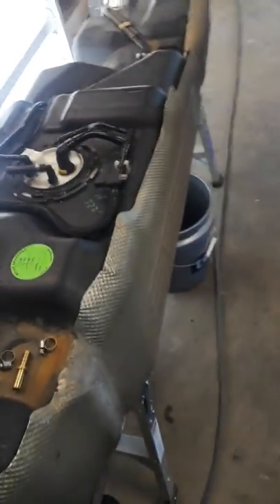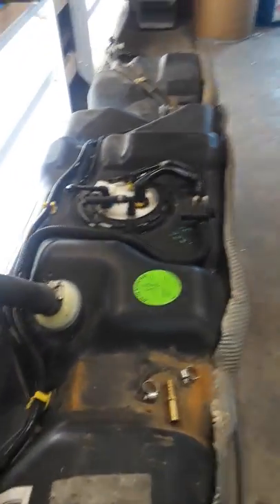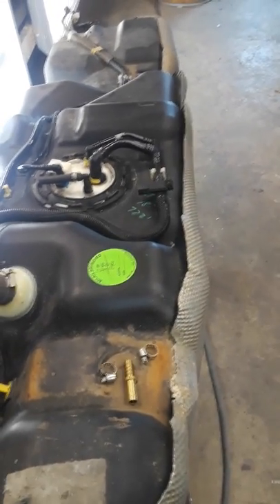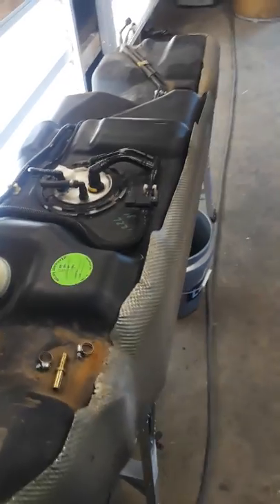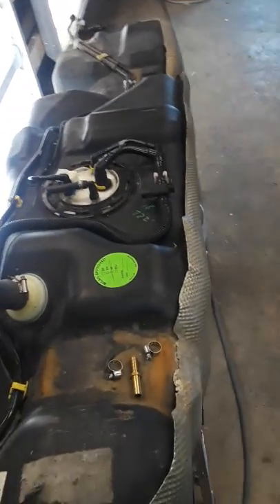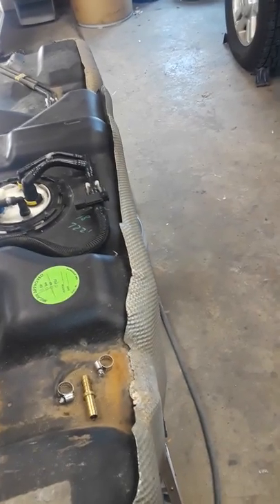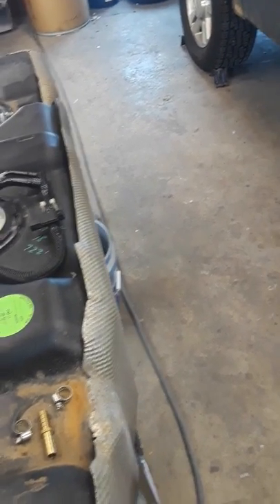It didn't take much at all. Before I reinstall this, I'm going to drain all the fuel out of the tank and try to reach in and clean the tank out as best I can. This way when I reinstall it, it won't have a little over a quarter tank of gas in it — because it was pretty heavy bringing it down.